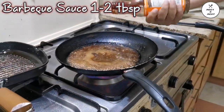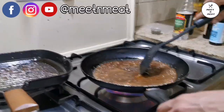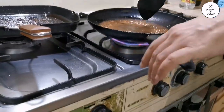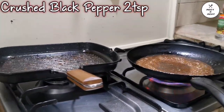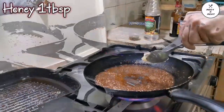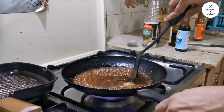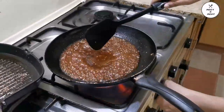Now we'll be adding barbecue sauce — I use one to two tablespoons. Now we are adding black pepper, two teaspoons. Fresh ground black pepper gives a very good flavor. And brown sugar, one tablespoon, and honey, one tablespoon. They are the main showstoppers for this sauce — they give an excellent sweet and tangy flavor mixture. It's amazing; when you try it, you'll know what I'm talking about.